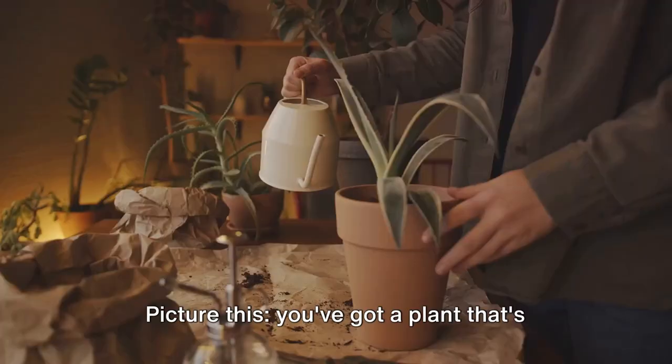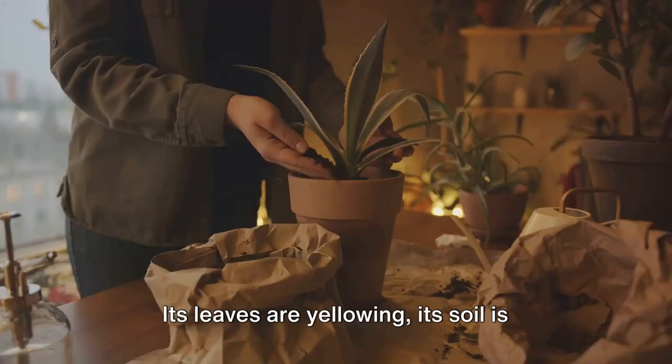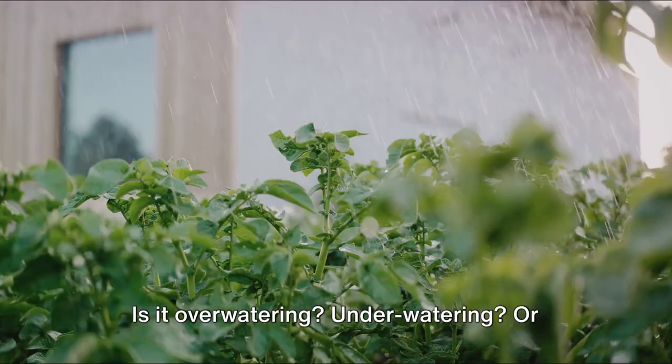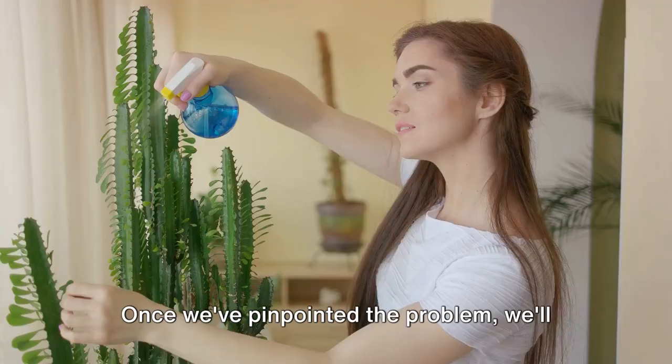You've got a plant that's seen better days — its leaves are yellowing, its soil is dry and you can't help but think, what's going wrong? Don't worry, we've got you covered. We'll start by showing you how to identify the issues. Is it over watering, under watering, or perhaps a pesky pest has made your plant its home?